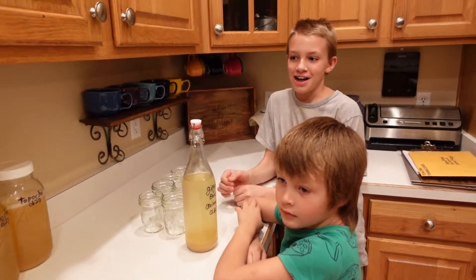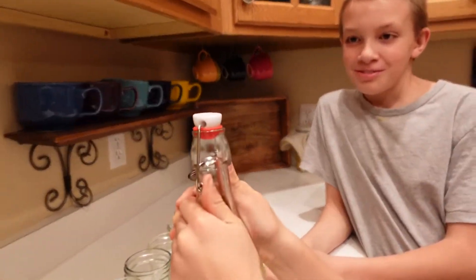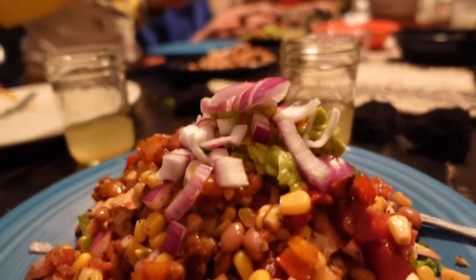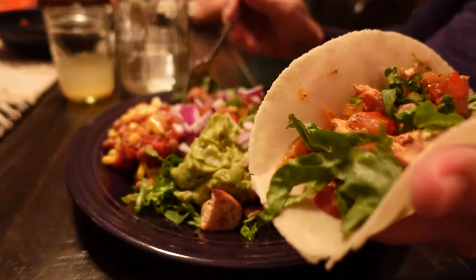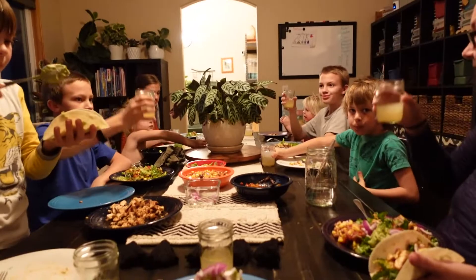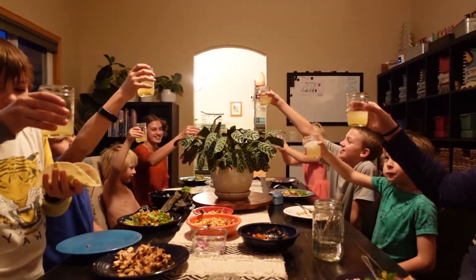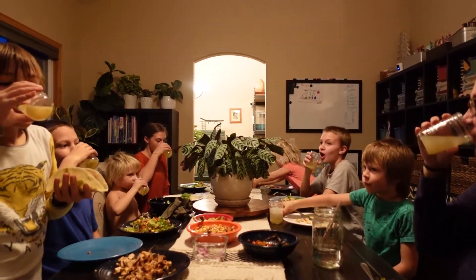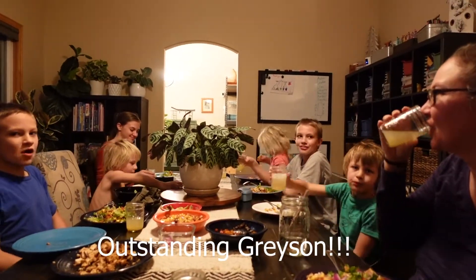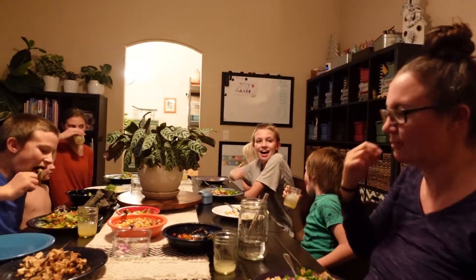Hey, welcome back. We're on day seven and Elias here is going to pop open the ginger beer. Rock and roll. Come on, Grayson. Grab your ginger beer, everybody. Give it a swirl and say cheers to ginger beer by Grayson. Cheers to ginger beer by Grayson! And it's all good. That is really good. Good job, Grayson.